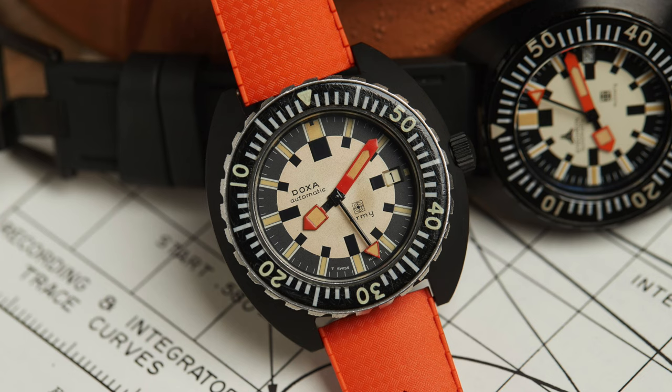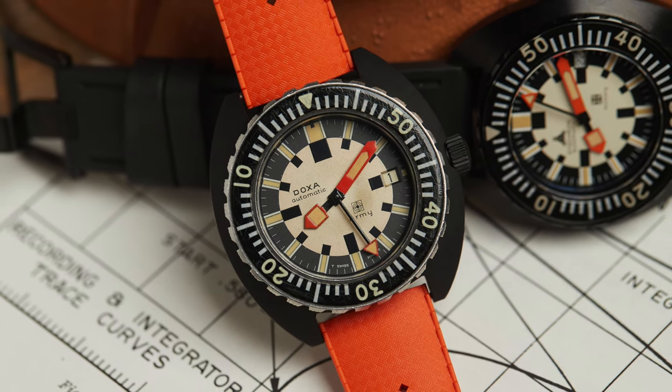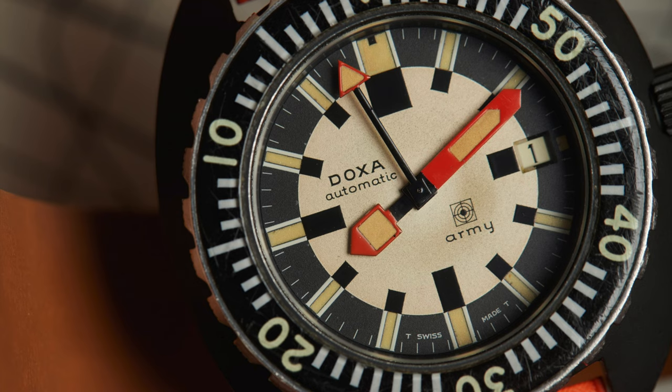It looked basically just like this. We were actually fortunate enough to borrow one of the originals from our friends over at Analog Shift, and for the sake of comparing to this watch, I actually got to see the original. It's a gorgeous watch. As someone who's not necessarily a big Doxa person, it didn't really look like a Doxa to me — that split bezel, orange dial, the handset. So I think part of what makes that watch, and therefore this watch, interesting is that it was a bit of an anomaly in terms of design language.